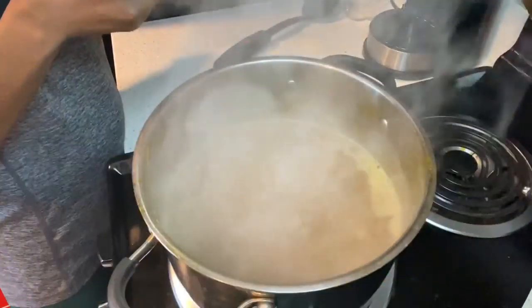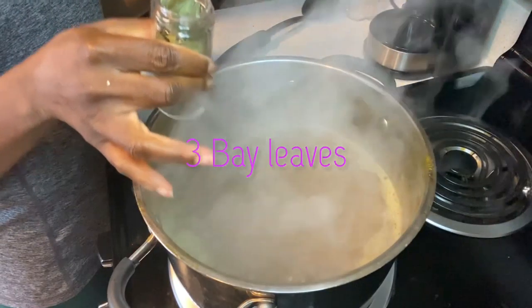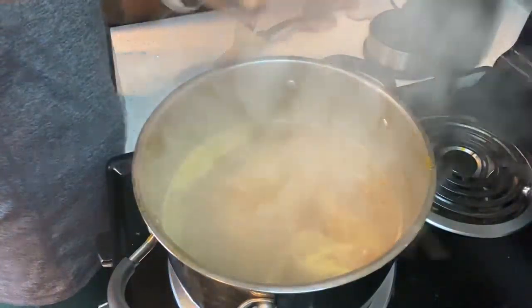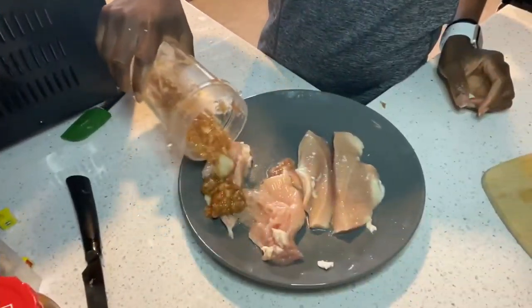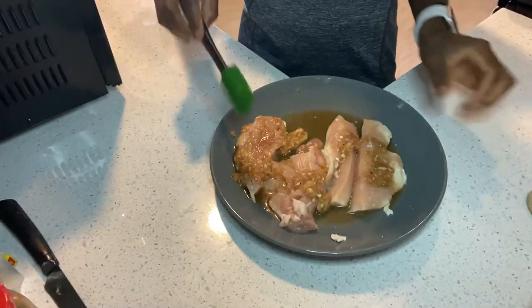Once it's boiling, that's when I added in three bay leaves, then added the tomato sauce I made and let it boil. Then I started preparing the chicken — I put the marinade on it, let it marinate, and then fried it.